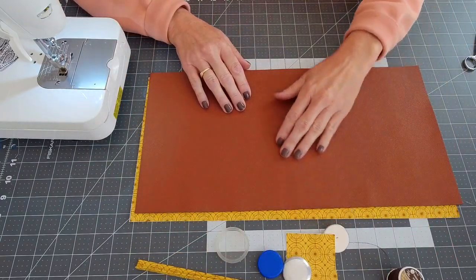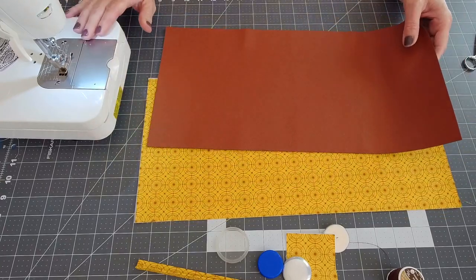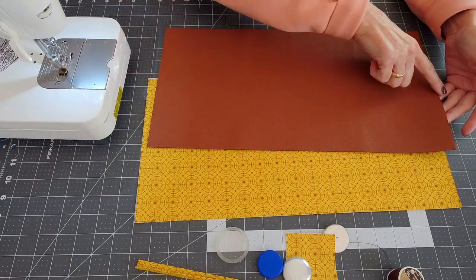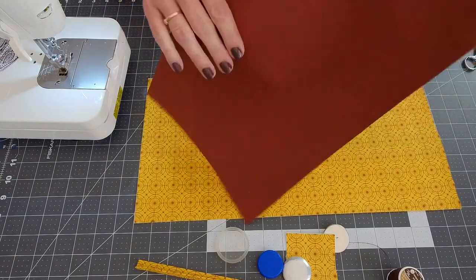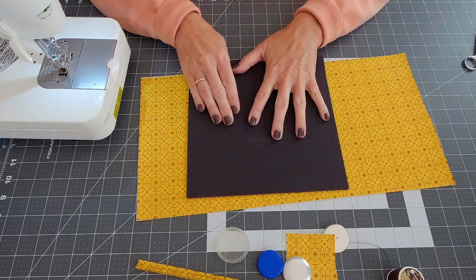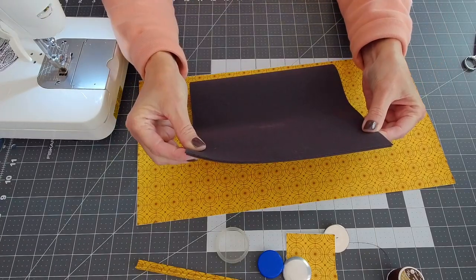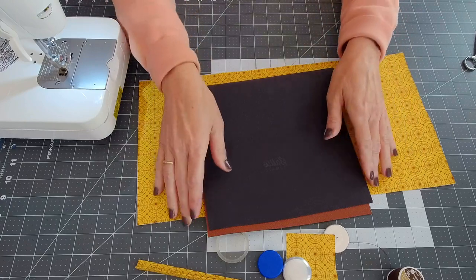I am working today on a Juki 2000QI and it sews through the faux leather beautifully. I'm going to take my faux leather which measures nine by eighteen — it is not backed with anything — and I'm going to position that right sides facing so that I have a nine by nine inch piece of material, and I'm going to use a three-eighths inch seam allowance and stitch down both short sides.